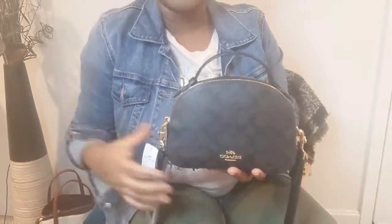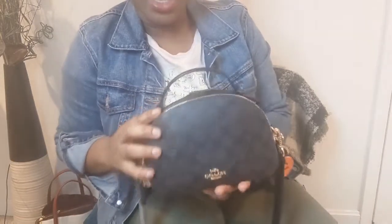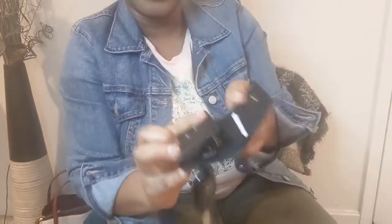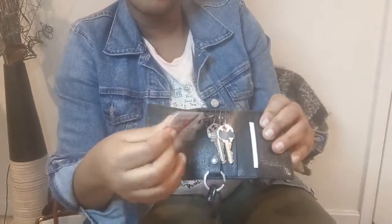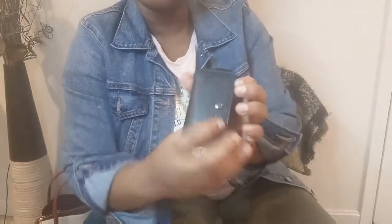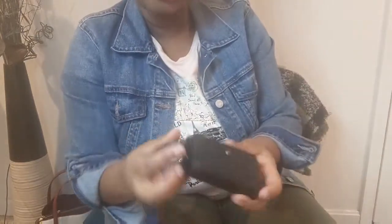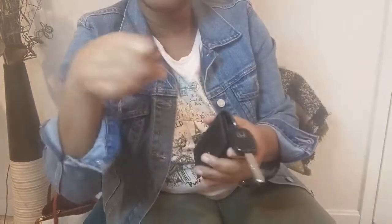Let me show you a model shot of this bag. Remember in the last video I did the unboxing of the key holder — this is the key holder. I was able to put some keys in there and some of my shopping cards as well, and this is my car key. I just wanted to show you how it looks all put together — it looks so nice instead of carrying a keychain about.